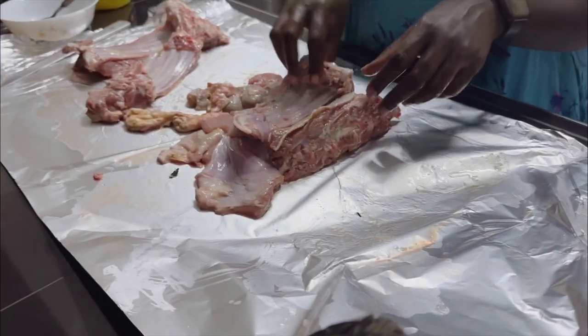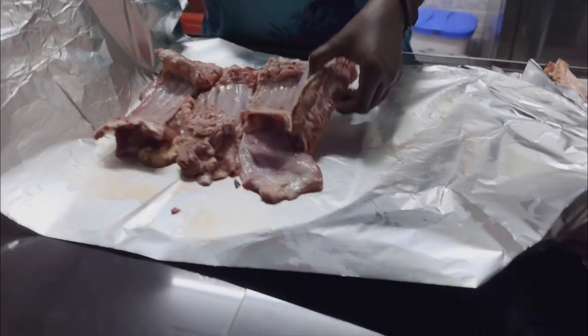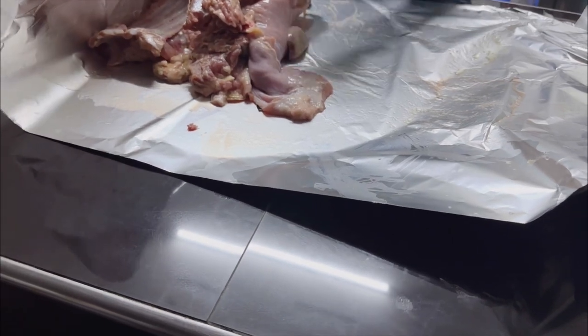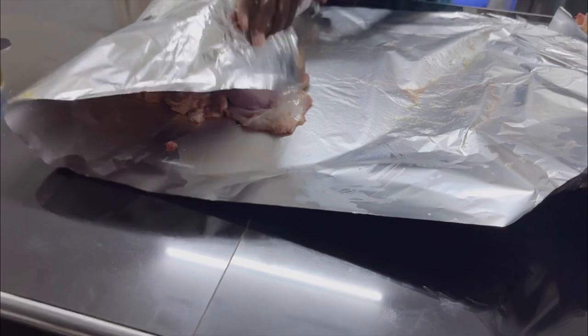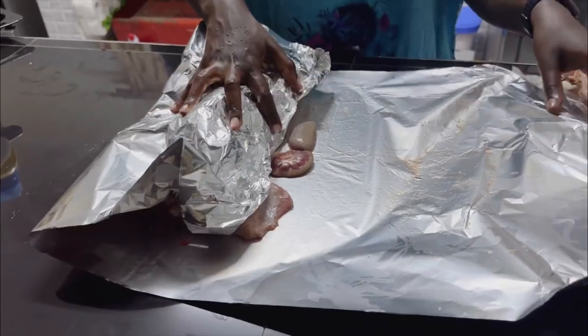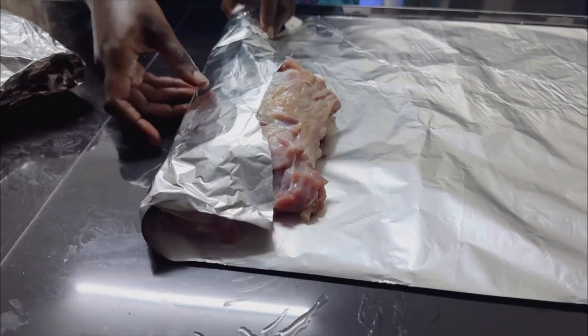Once you're done applying the rub, using foil wrap all the pieces — we are doing it individually, the small pieces and the bigger pieces aside, though they'll roast at the same time. Wrap them nice and neat, ensuring everything is secured with no leaks, because we want it to cook with its natural juices and natural fats.